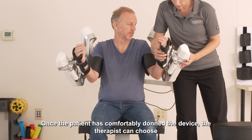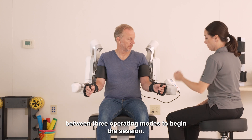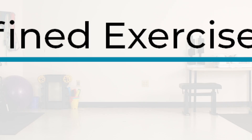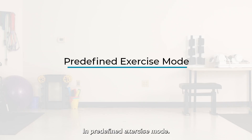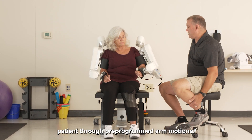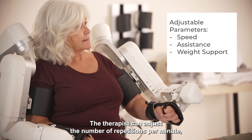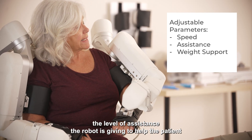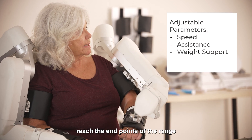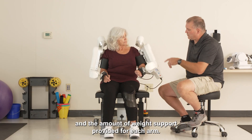Once the patient has comfortably donned the device, the therapist can choose between three operating modes to begin the session. In predefined exercise mode, Harmony passively moves the patient through pre-programmed arm motions. The therapist can adjust the number of repetitions per minute, the level of assistance the robot is giving to help the patient reach the end points of the range, and the amount of weight support provided for each arm.